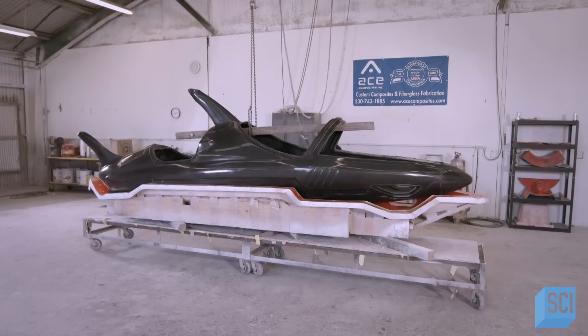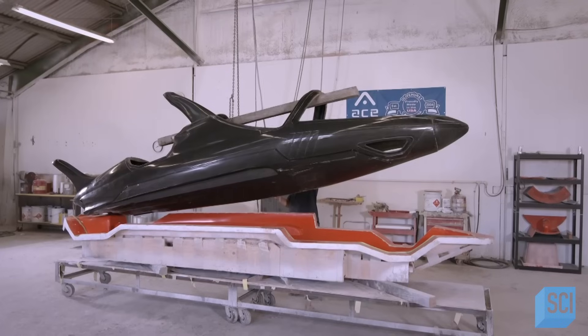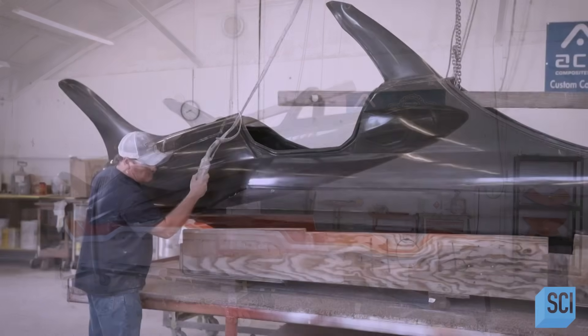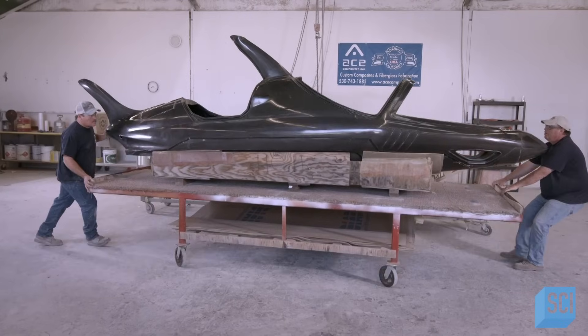After a three-hour cure, workers have a solid, seamless fuselage. The crane lifts the fuselage out of the mold and moves it onto a dolly, where it will stay while the team works on the other parts of the watercraft.